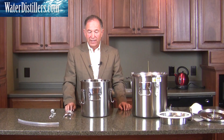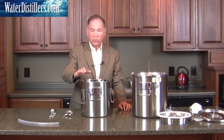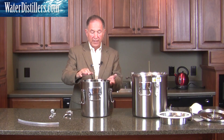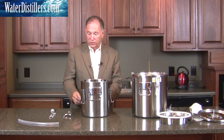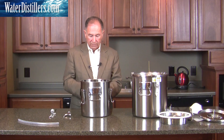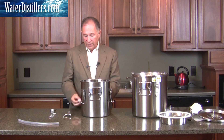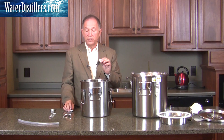Now let's put the faucet on the top condensing chamber. This is where the cold water will come in — you'll pour your cold water into here. The steam will rise up, hit it, and then condense into your water distiller tray. Basically it's exactly the same system as we did for the bottom boiling pot, so you're going to have two faucets. I'll tell you at a later date why you have two faucets. At this point, let's just put it on.